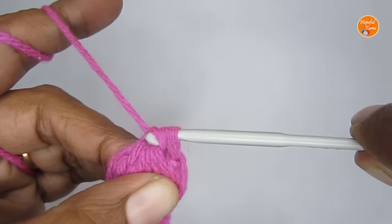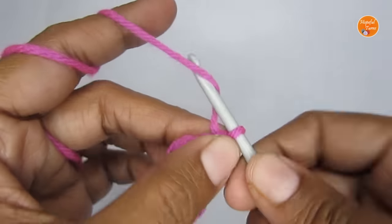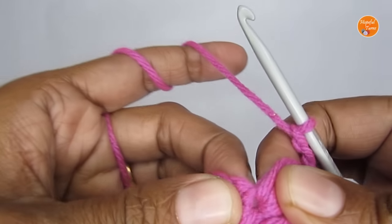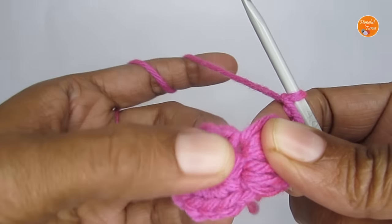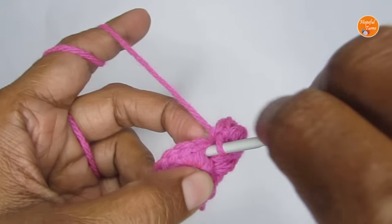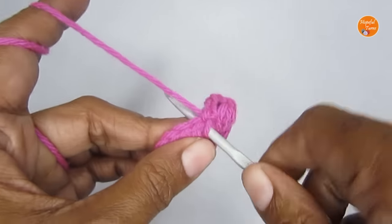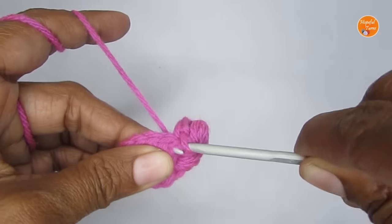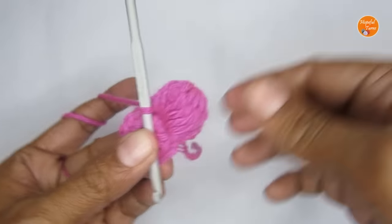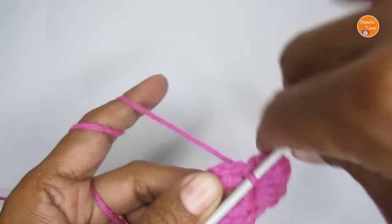Make three chain stitches — one, two, three — then slip stitch into the second stitch of the petal: find the second stitch that was last worked, insert your hook, and pull your yarn through both the stitch and the loop on your hook. That completes your first petal! We are going to repeat this five more times.